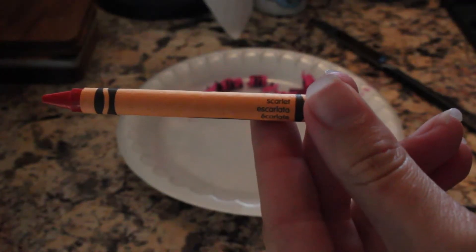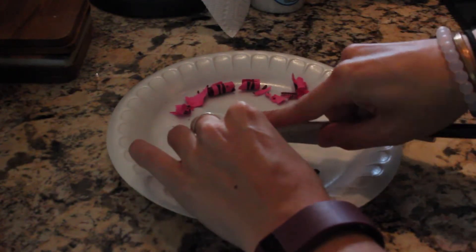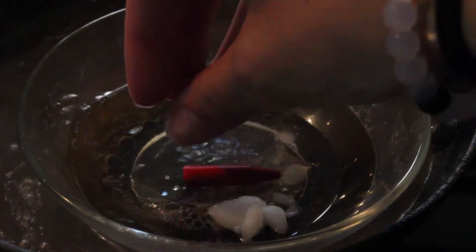After that you're going to take your crayon and start cutting it into one inch pieces. I use about three pieces of crayon per container. Then peel off the paper. Add about a half a teaspoon of coconut oil per inch of crayon to the bowl. Then add the crayon pieces.